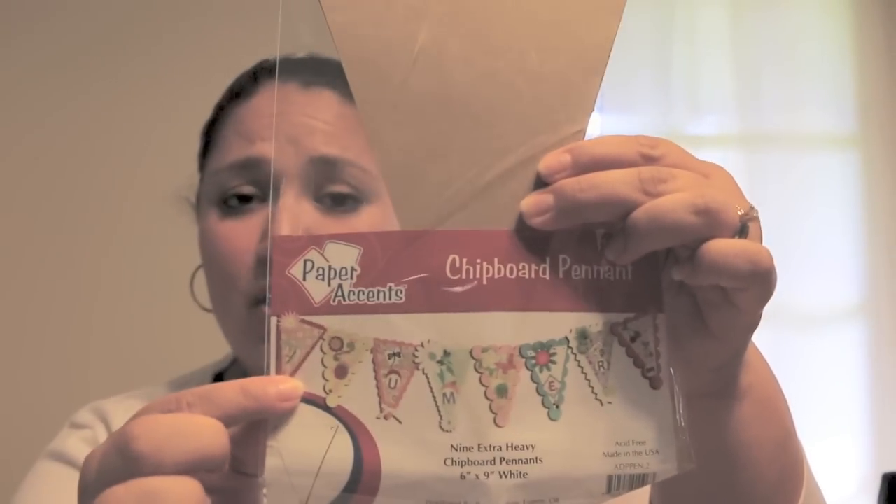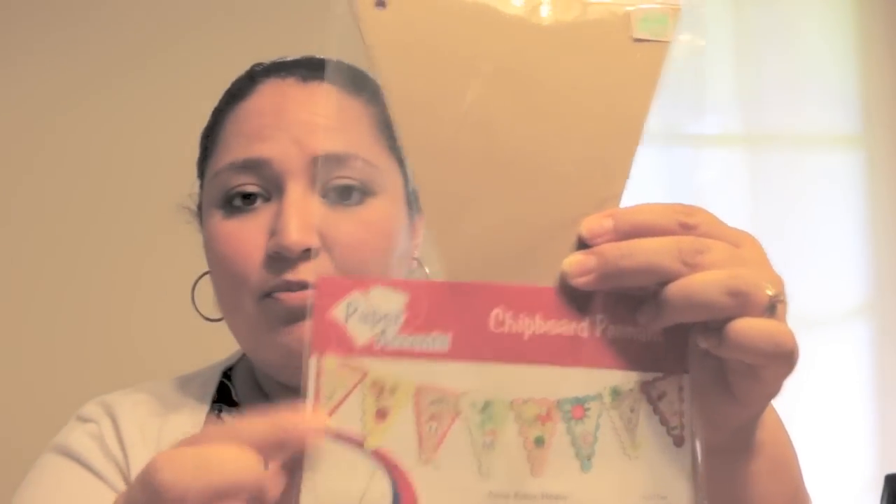Today's video is going to be your do-it-yourself banner — something you hang up for birthday parties, bridal showers, baby showers, what have you. The one I'm going to be doing is for a baby shower.